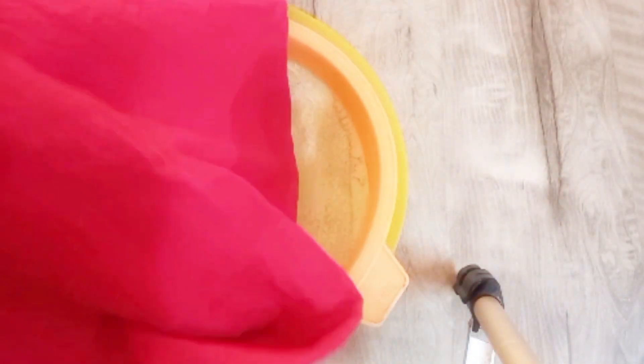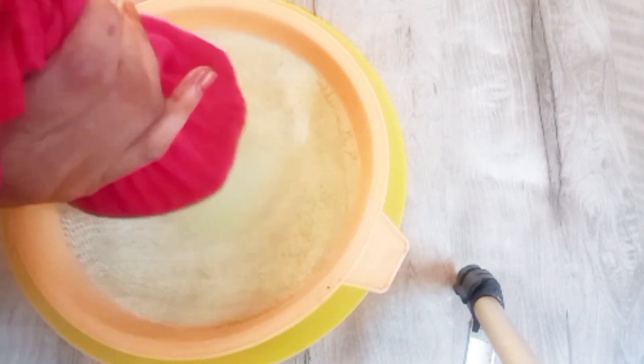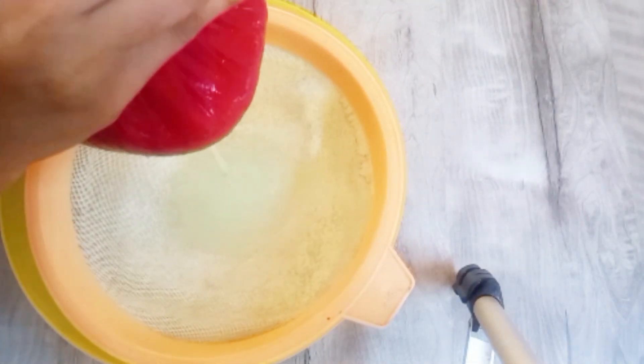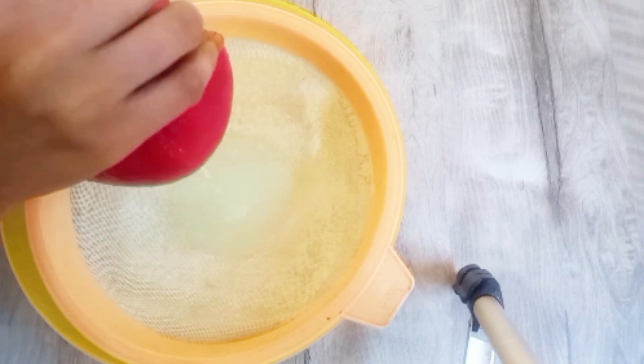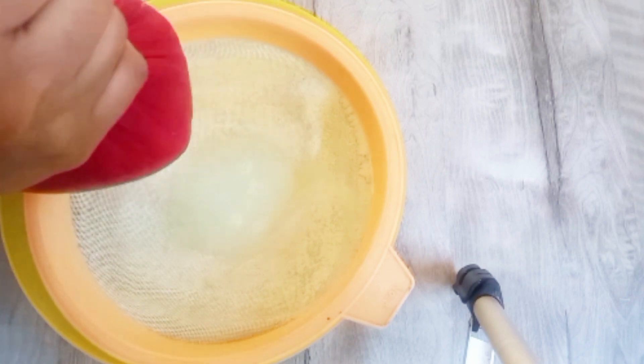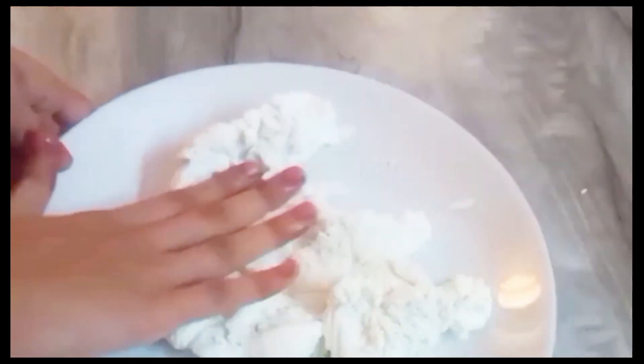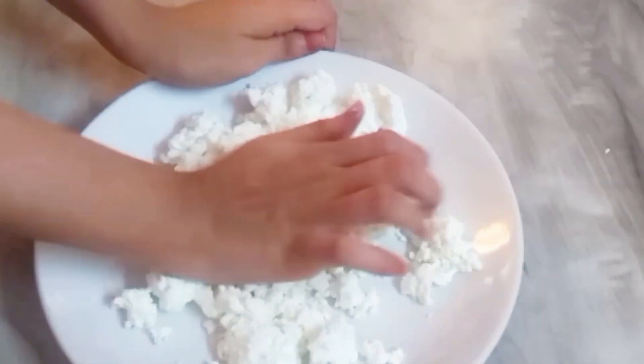Then we will strain it properly with a cloth — make sure the cloth is clean. We will not drain all the water; we will drain it just a little, until the excess water is removed. Then we will remove it from the cloth and knead it with our hands until there are no lumps.